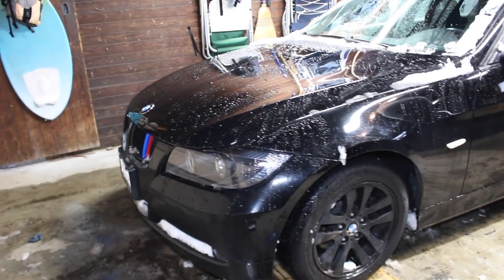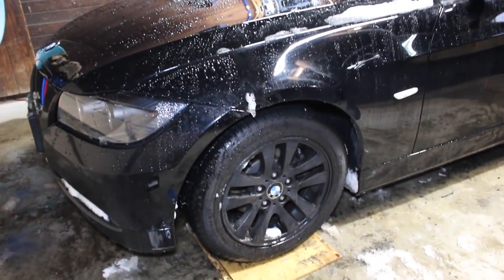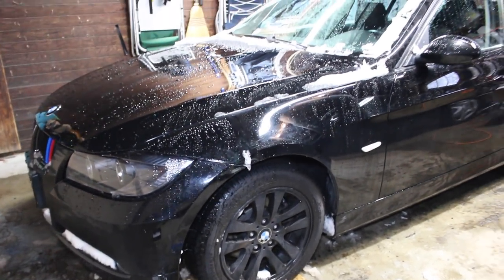So this isn't necessary for installation, but I'll be removing this front wheel to give you a better view of what we're doing.